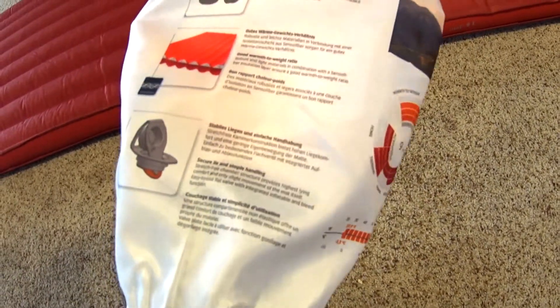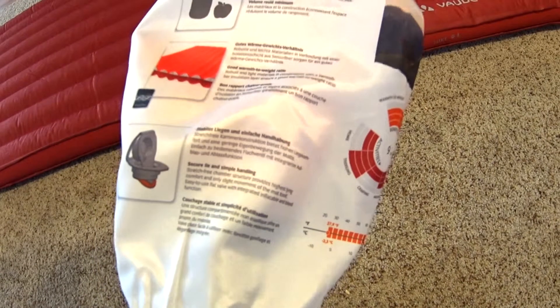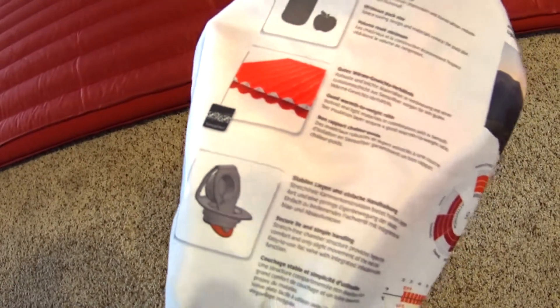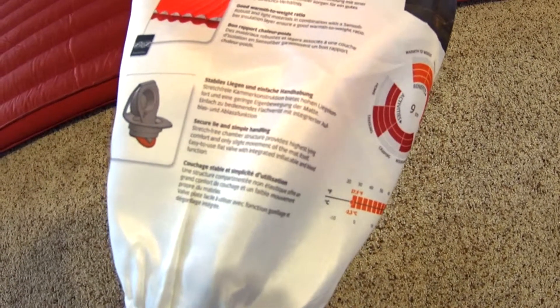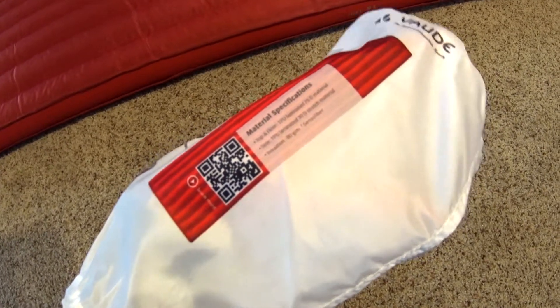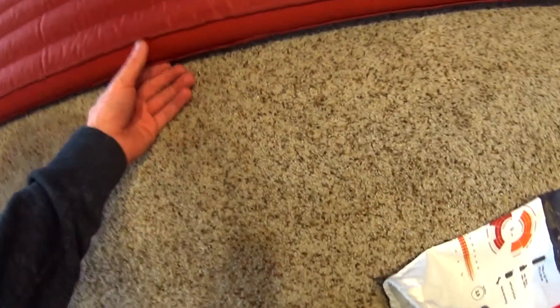I don't know how well they cover Canada for warranties since they are a brand from Europe. They show you the construction and the valve on the packaging. The top is a 75D and the sides are a 30D — the sides have a stretch fabric, stretchier than the top part. It has a brushed material. It's not loud, which is what I like. So everything about this I like so far, though I haven't had a chance to sleep on it yet.